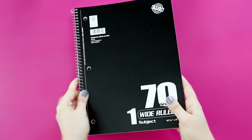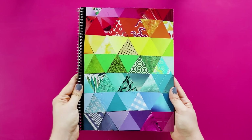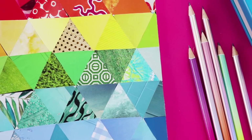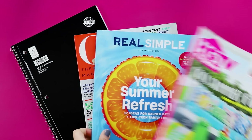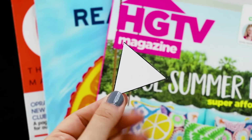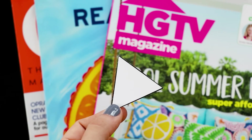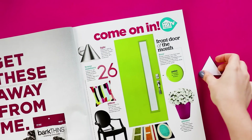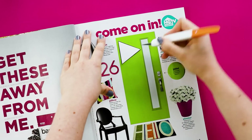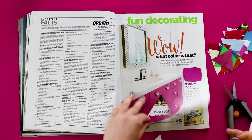First up, we're going to be turning a cheap notebook into this rainbow masterpiece of gorgeousness. Grab some magazines — I'd recommend home decor or lifestyle magazines, anything that has a lot of bright colors. You'll also want to cut out a triangle from a piece of card stock to use as a pattern. Open up your magazine and look for any large swatches of bright colors or textures, then use a craft knife to cut roughly around the triangle.